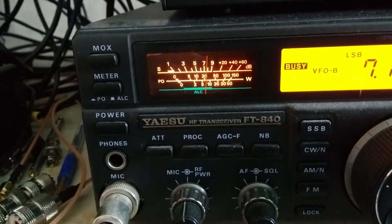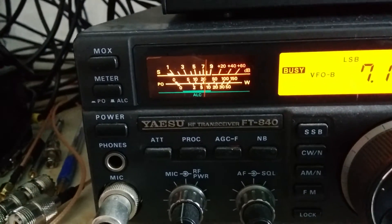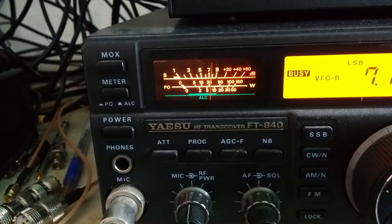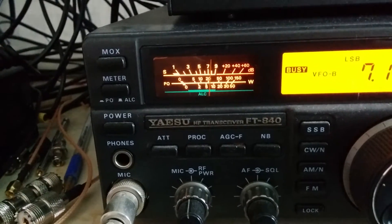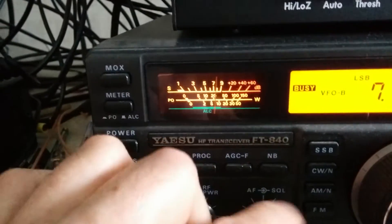Just another quick video to show you how effective the MFJ-1026 is on noise reduction. There are a few people who couldn't really see it in the video I posted. I've just put the reference antenna up a little bit higher — it's a bit windy out there so I'm not going to put it right the way up. I just thought I'd show you this local noise I'm getting.